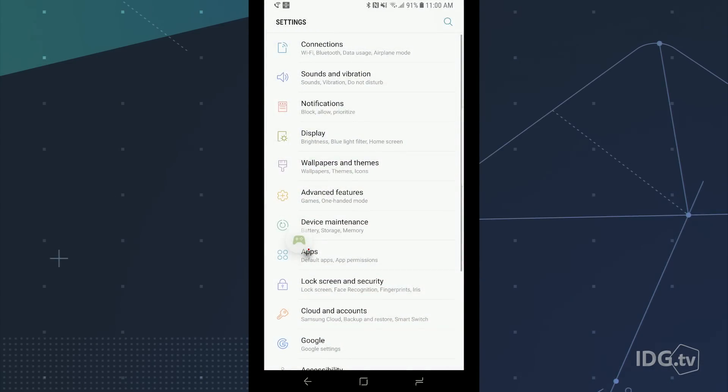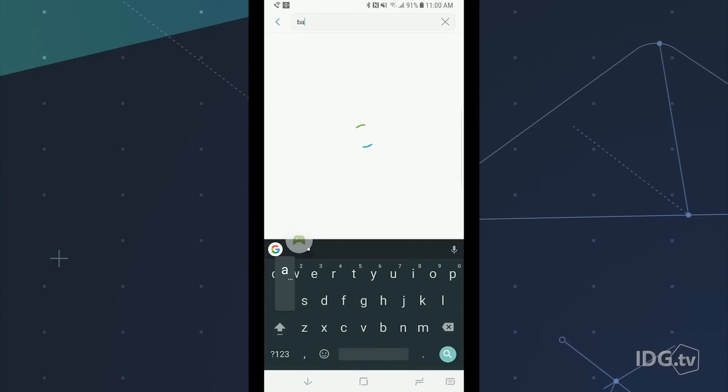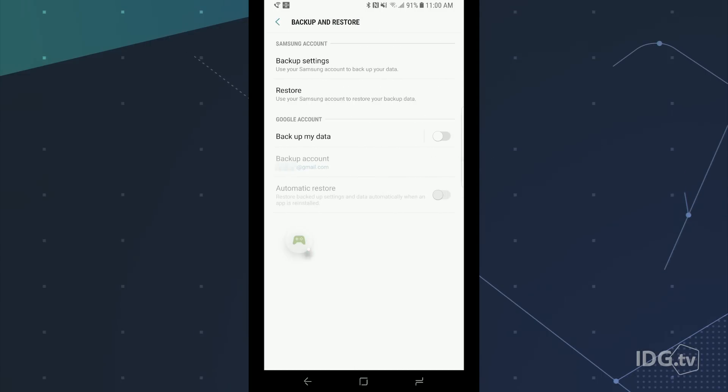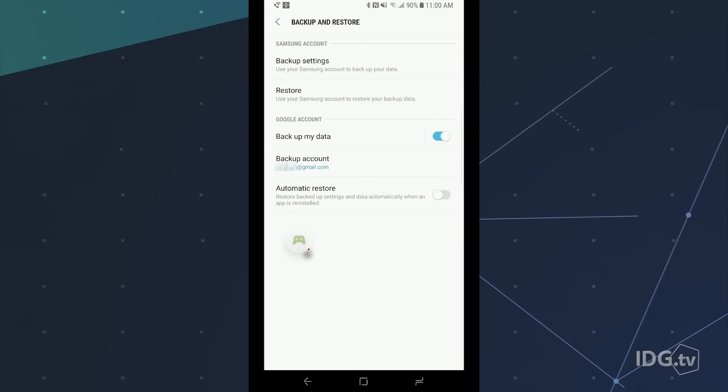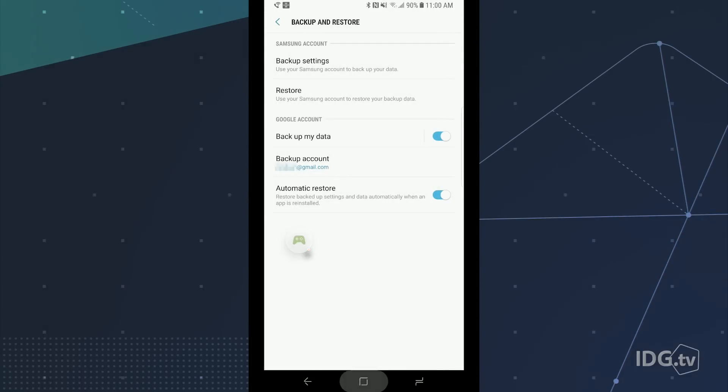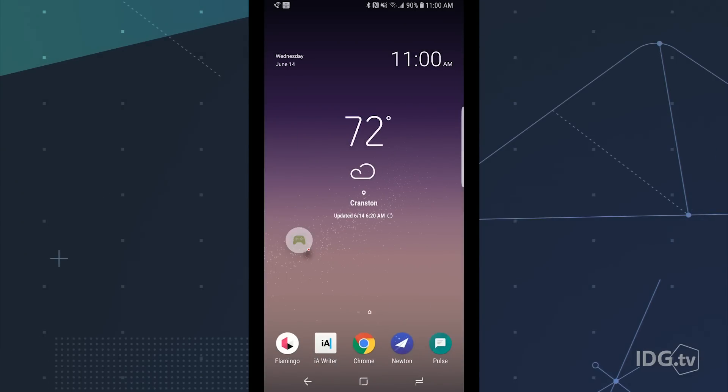If you own a different Android phone, search for a backup to find out where that setting lives. Turn it on, and you'll be able to back up your apps, phone logs, and device settings. As far as your contacts, calendar entries, and photos, your Google account will take care of that inside each of those apps.